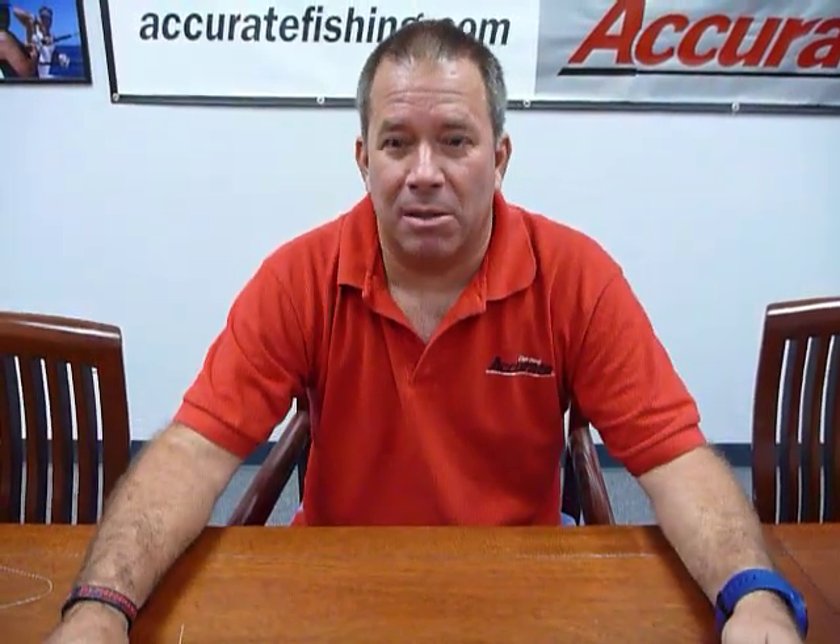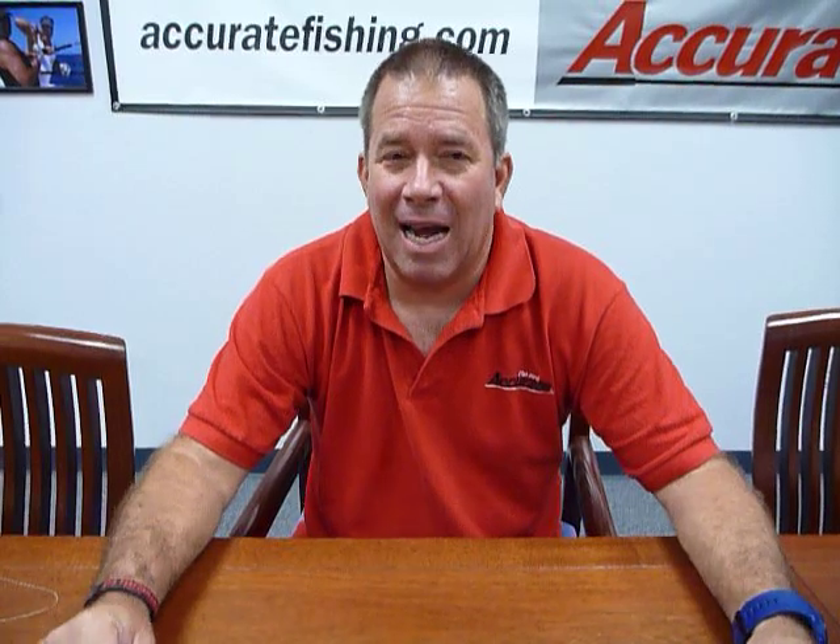Hi, this is Ben Seacrest from Accurate Fishing Products and today is a knot tying day. I've been asked a couple of times how do you go through and attach monofilament leader to braid?